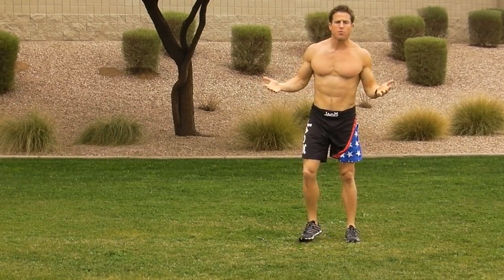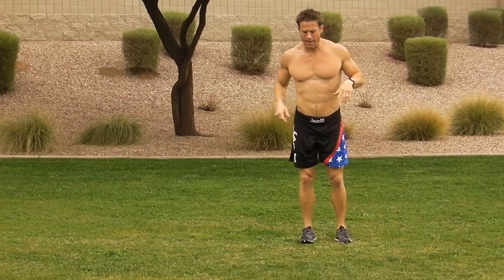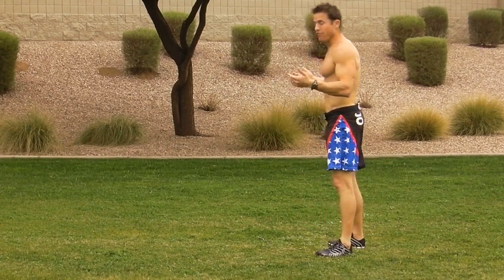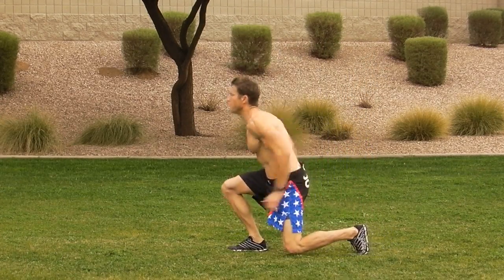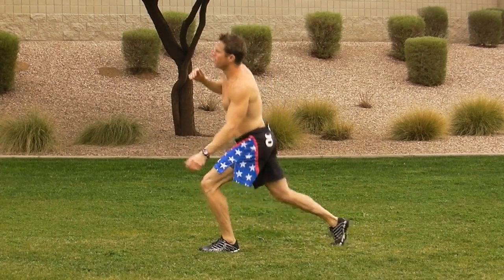Number three, basic movement: the lunge. Try not to let that front knee go over that front foot — too much pressure on the knee. The advanced movement to the lunge is a jumping lunge. Go down into a lunge and switch, jumping from side to side.